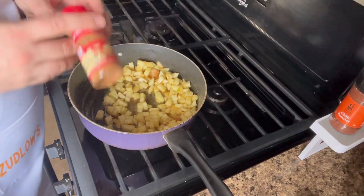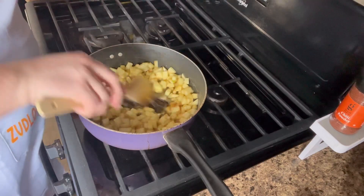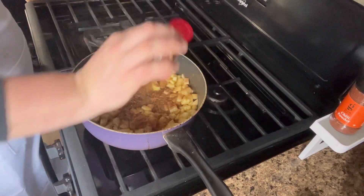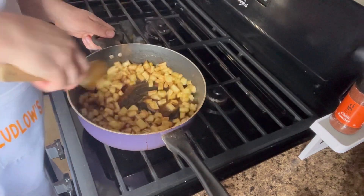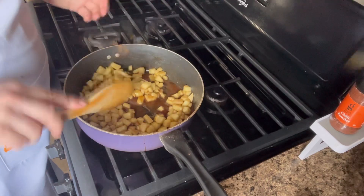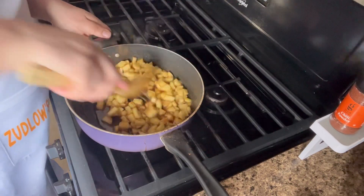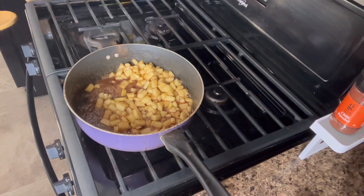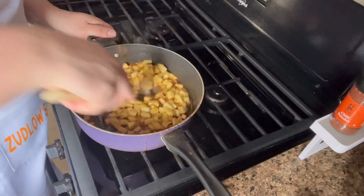Now I like a lot of cinnamon — you can add in as much as you want. I like the taste of cinnamon and I feel like there's never enough cinnamon in cinnamon desserts like apple pie. I would probably add about a teaspoon, maybe two teaspoons — teaspoon and a half at least. So we're going to mix this around. As you can see it looks and smells delicious already.